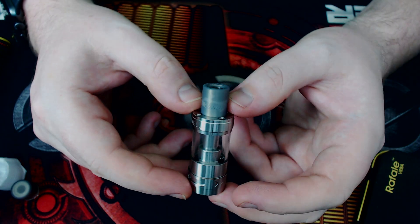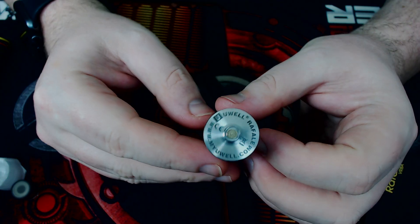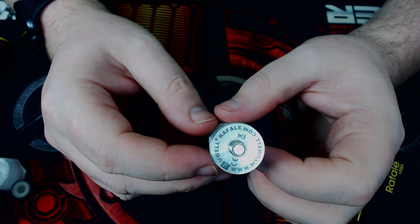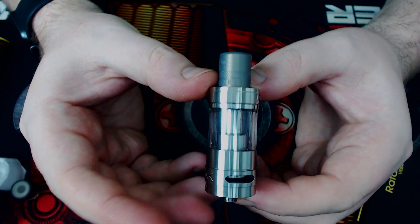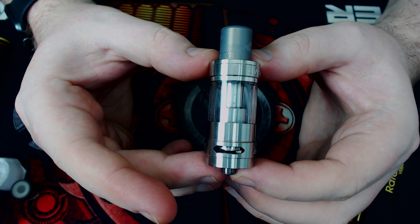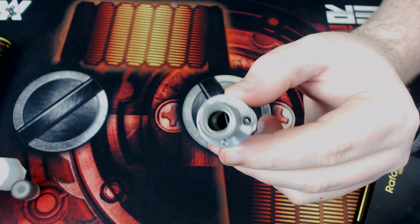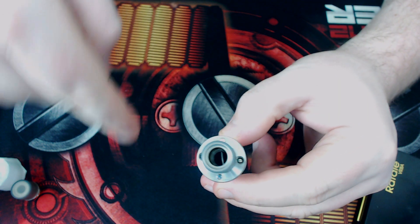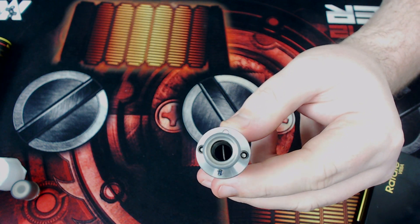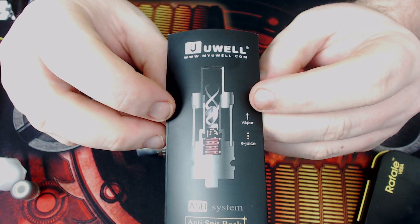It says UL, Rafale, UL.com — gold plated 510. It does protrude, but I wouldn't use this on a hybrid. Look at that airflow — 3 millimeters by 15 millimeters. UL up top is engraved. Those two holes up top are where you fill it. You see that metal slit? That slit doesn't go all the way down — it turns into a spiral type thing so that you don't get any spit back. It's flat up top but then the metal spins like a drill bit almost.